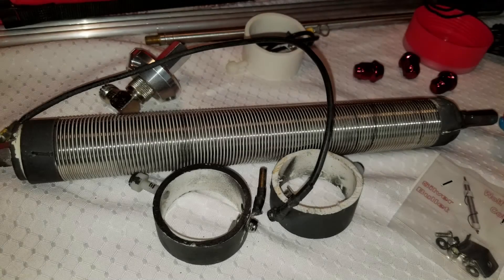Hello folks, this is Chris KY4CKP, and this is part two of the Wolf River Coils Silver Bullet 1000 Take It Along Edition Antenna Refurb.